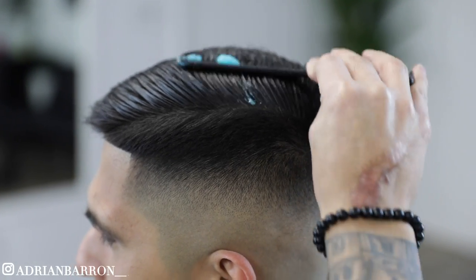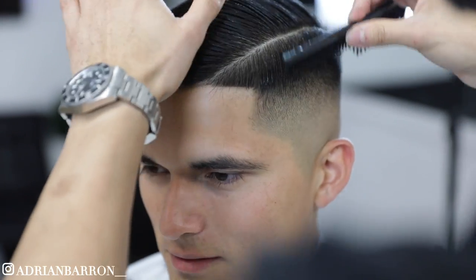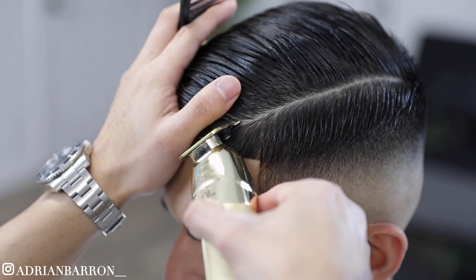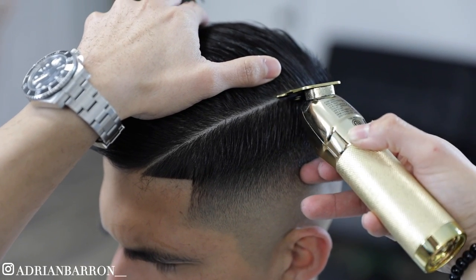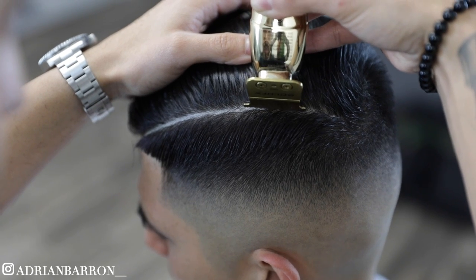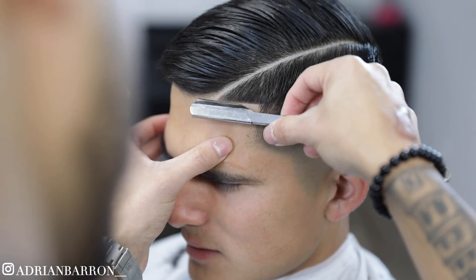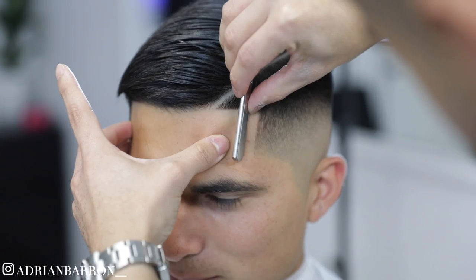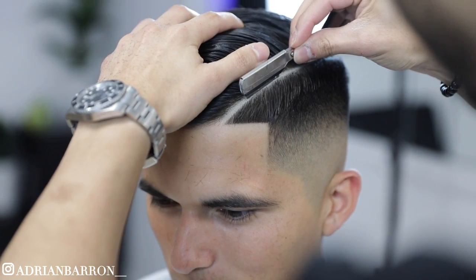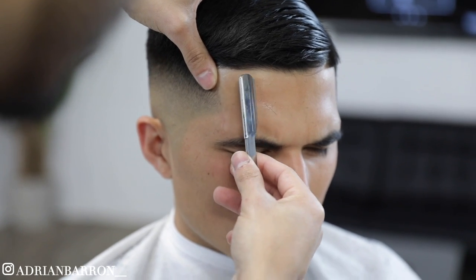To help structure my hard part, I'm gonna use a little bit of gel. I'm running the straight edge to the hard part just to help tighten things up a bit. Make sure you're shaving against the hair just to get a cleaner look.